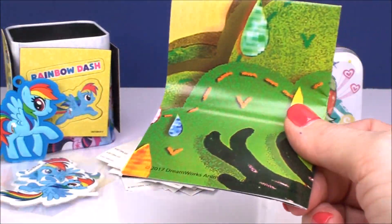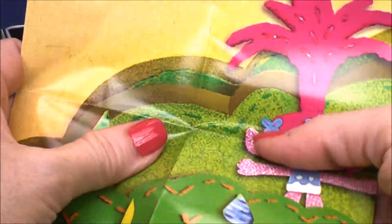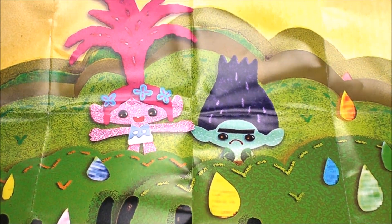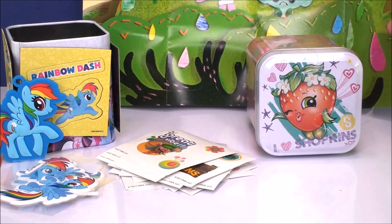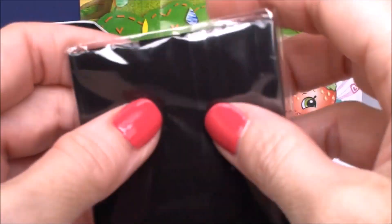Let's check out our mini poster — which is really not so mini. It's actually kind of big. There we go with Branch and Poppy — super cute, they're in the troll tree. I'll put this one back here. It fits in the screen. And the magnet cards.